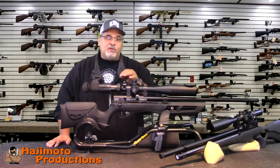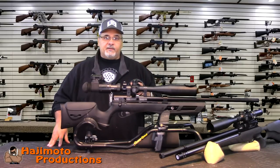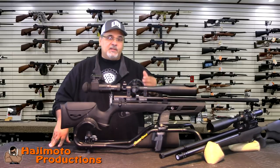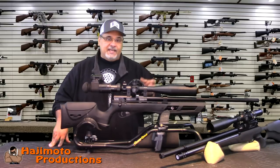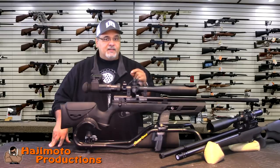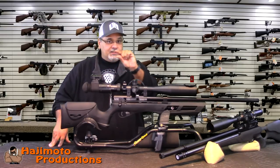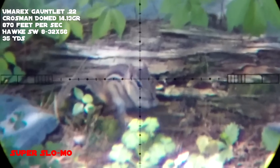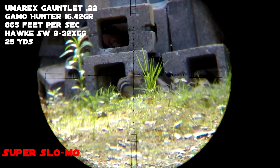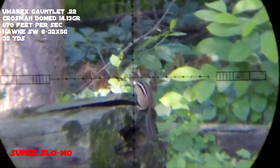The GoPro is the premier platform for catching pellets in flight. The frame rate it offers is pretty much unsurpassed. When they came out with the Hero 6, it introduced 1080p at 240 frames per second. In my experience, 240 is the sweet spot to freeze a pellet so you can clearly see it in every frame. Some footage I'm showing was captured in 720 because the Hero 3 and 4 Blacks or Silvers only had 720 at 240 frames — it's a little blurry but you can see the pellet really clearly.